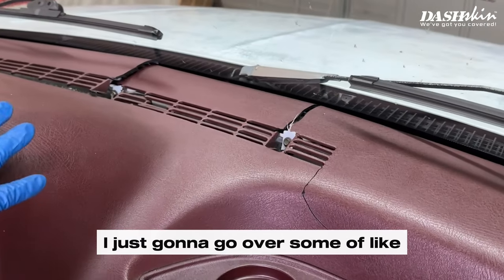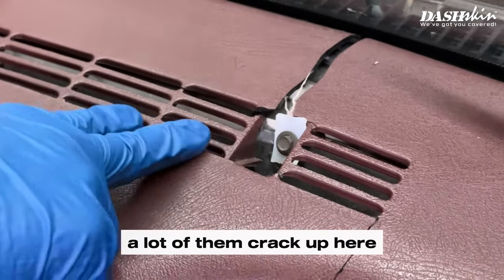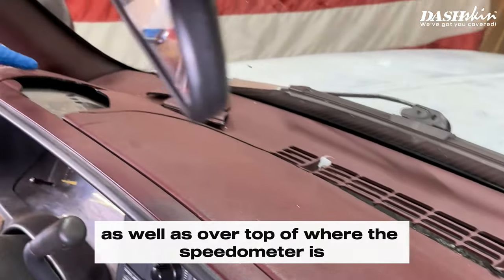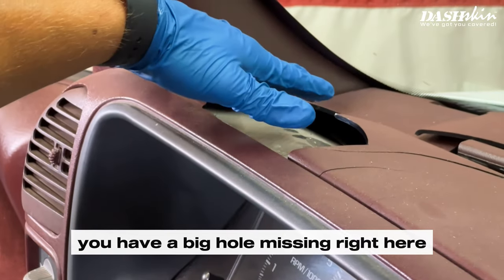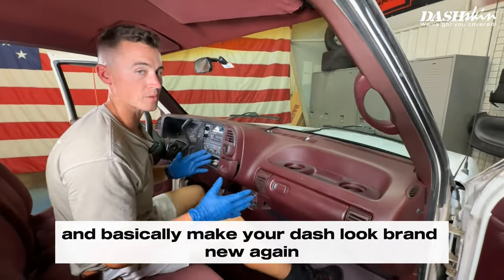I'm going to go over some of the super common areas these things crack. A lot of them crack up here by where the defrost vents are up by the windshield, as well as over top of where the speedometer is — you have a big hole missing right here. What our dash skin is going to do is cover and basically make your dash look brand new again.